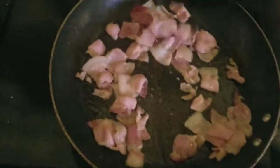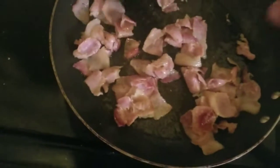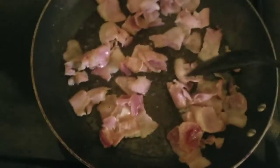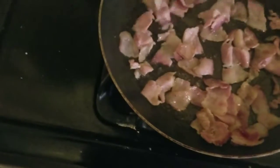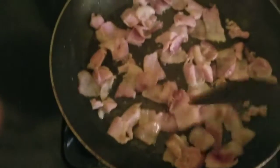Keep stirring your bacon — you just want it golden brown, just a little bit crisp. Not too much, just let it cook to a nice golden brown with a little crisp.